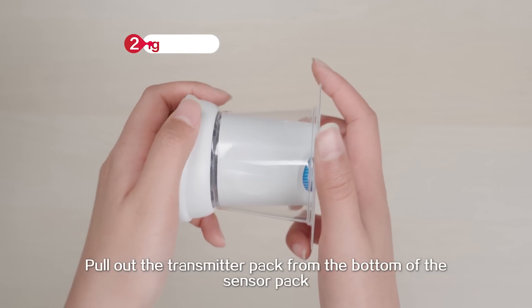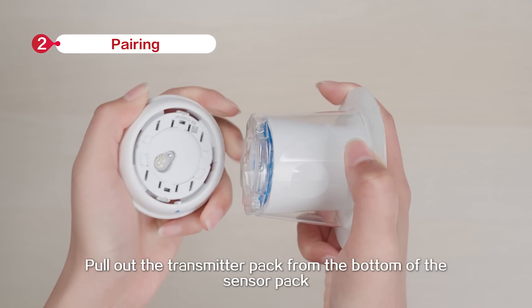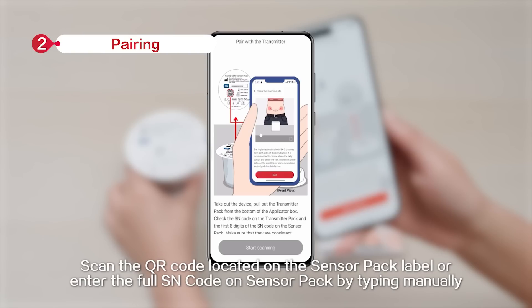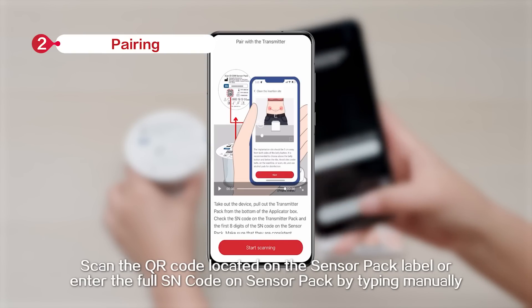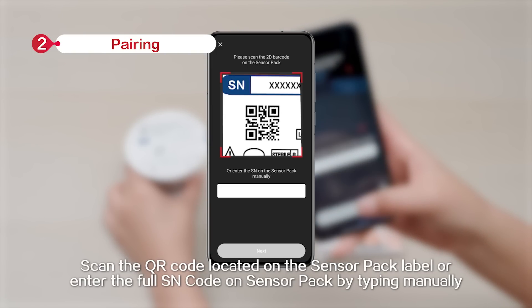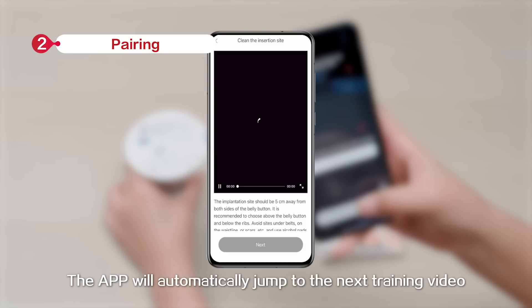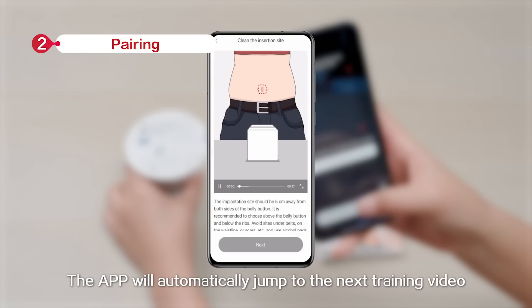Pull out the transmitter pack from the bottom of the sensor pack. Check that the first 8 digits of the SN codes on the sensor pack and the transmitter pack are the same. Scan the QR code located on the sensor pack label, or enter the full SN code on the sensor pack by typing manually. The app will automatically jump to the next training video.